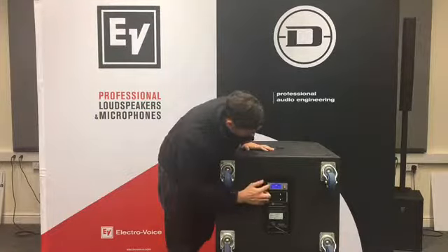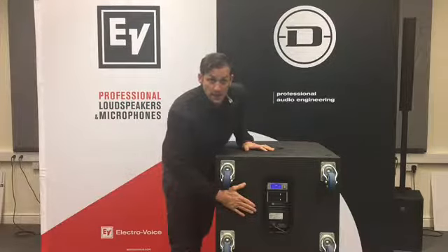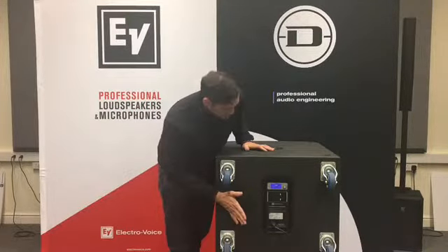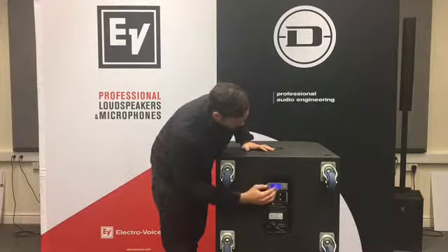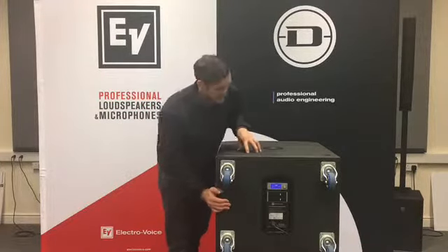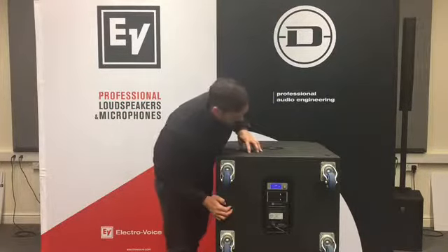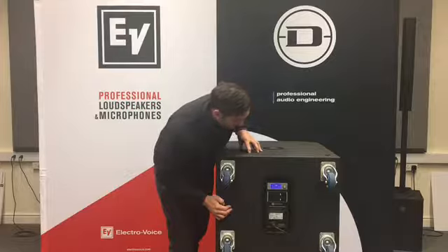At the minute the DSP is set to zero. You've got preset selection in there, so you can select between live music, playback, and speech mode. You've got a level control, all the corresponding ETX range tops in the crossover section, and you've also got a delay function on this unit as well, which is very useful if you need to delay anything.